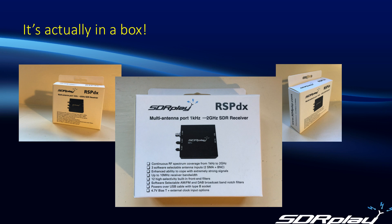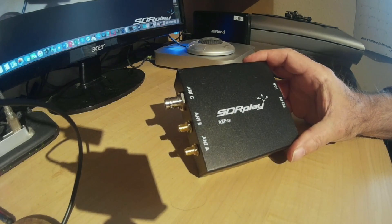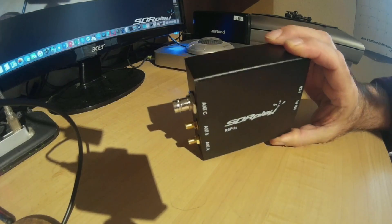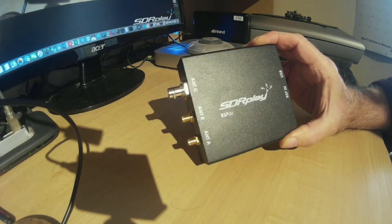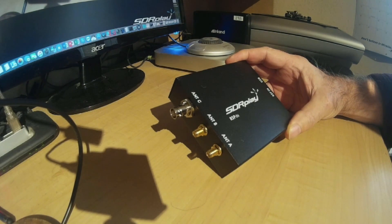So, without further ado, let's pull it out of the box and take a look at it. And here it is, the new RSP-DX. It comes in a metal case like its predecessor, the RSP-2 Pro, and on the input side it also has three input connections, also similar to the RSP-2.